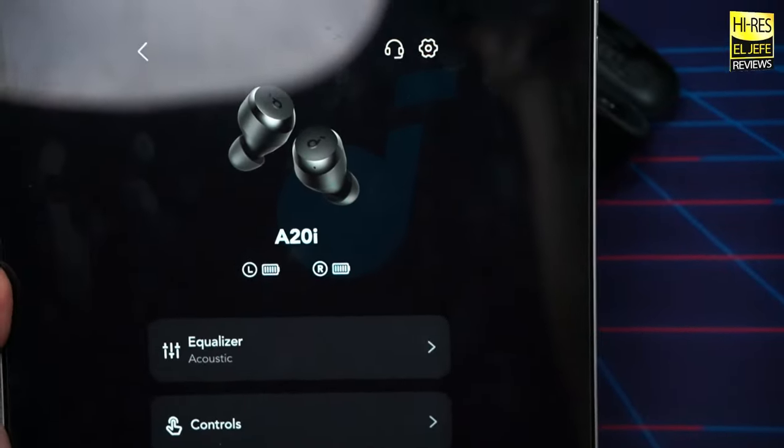These earbuds don't have active noise cancellation or transparency mode. Moving to volume — I measured a peak of 117.6 decibels, which qualifies the A20i as extremely loud. Comfortable listening for me comes in around 50–65% volume. These will be more than loud enough for 95% of people. If you want a bit more perceived volume, try the piano EQ preset — it bumps up the treble noticeably.